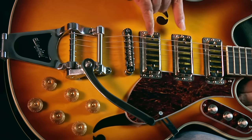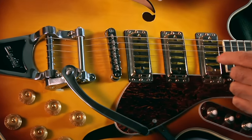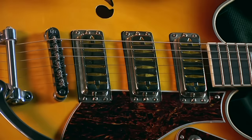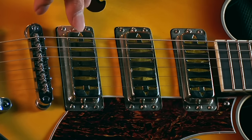These are the Argyle gold foil pickups. Argyle because they've got the little diamonds in them, and they're very coveted. Lots of people go crazy on them and put them into other guitars because they like the sound of these pickups.